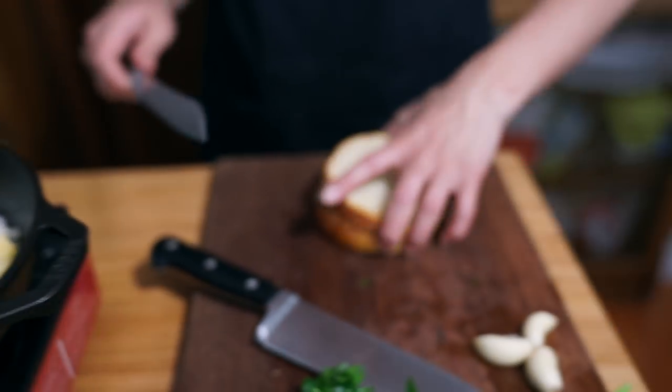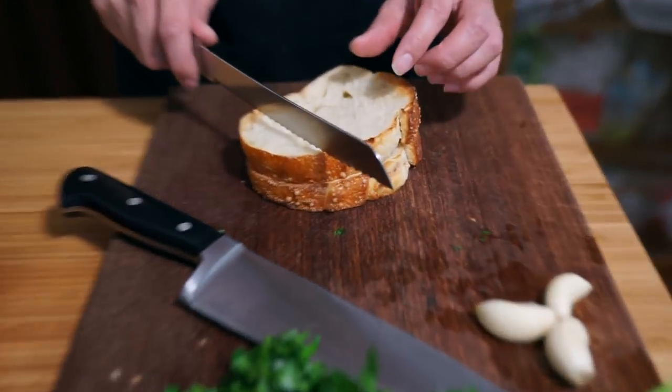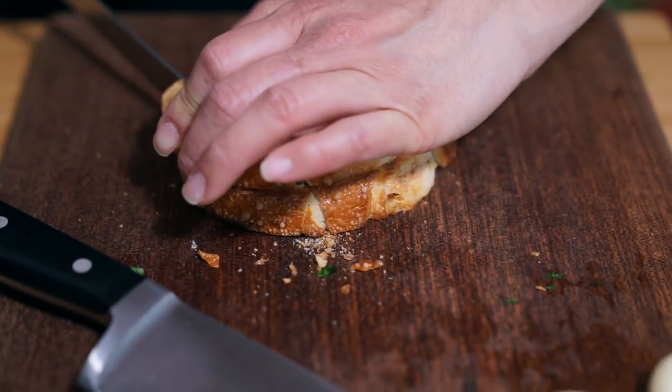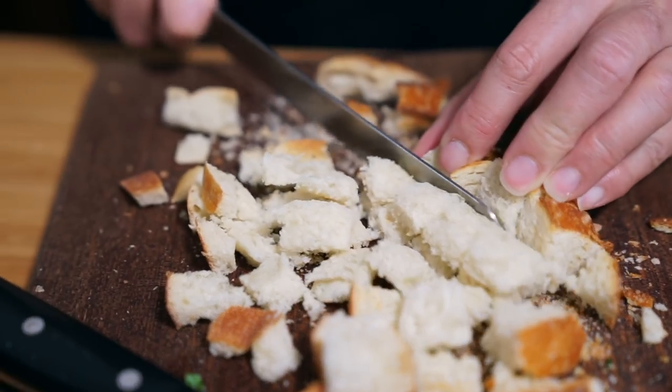I also toasted two slices of stale bread — this is a potato bread that I happen to have — and I'm just going to cut it up into cubes. You can use whatever bread you want, so long as you dry it out by toasting.